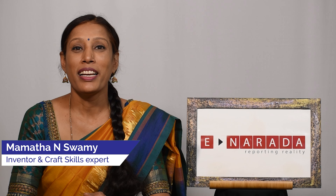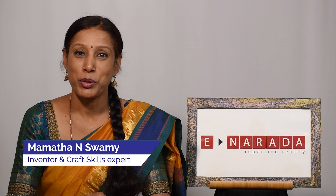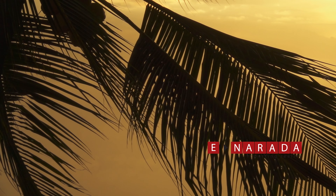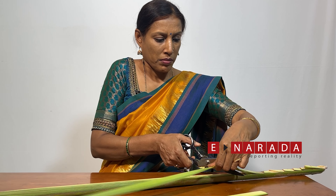Hello and welcome to E-Narada channel. How can you make the naryal and kele? Let's see this in the video.